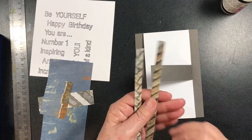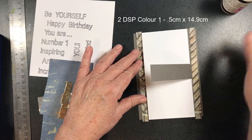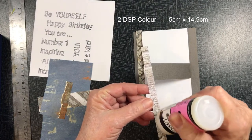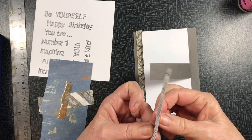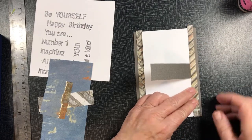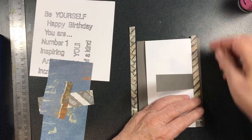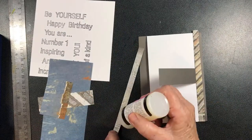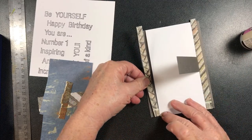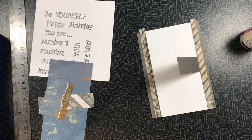Now we have these little pieces and they're double-sided. I think I like this side better than the other side and I'm going to stick one on either side. Notice I've got them cut a little bit longer than the card so that after I've stuck them on, I like that little edge down the bottom. I need to lift it up and see that I've got it level at this end and straight along that edge.